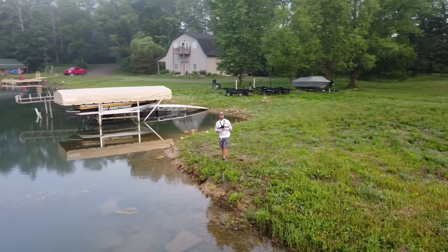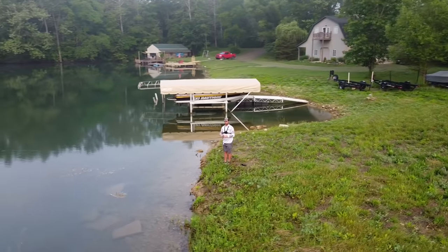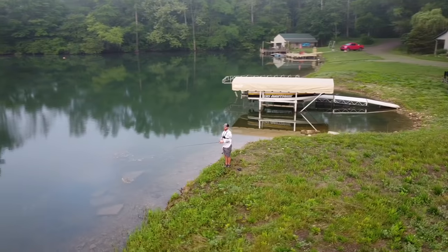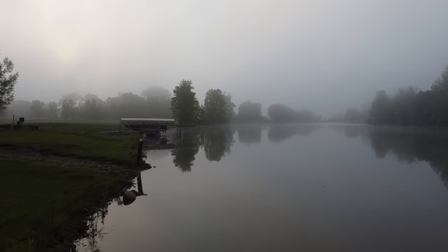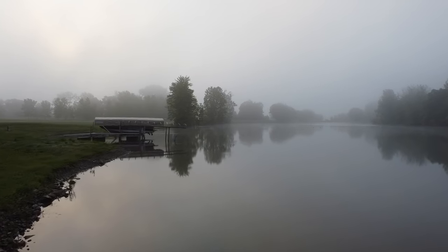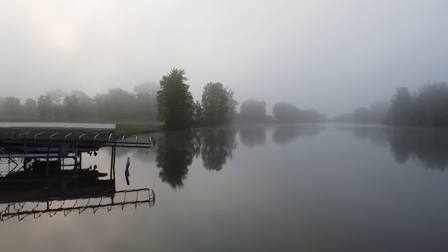Hey guys, Tyler Burger here with Bass Fishing HQ. Today we're getting ready to do a little bit of bank fishing — summertime bank fishing. I know I've got a lot of bank fishermen on the channel, and a lot of things I usually talk about refer to being on a boat, so I want to do a little more bank fishing today. It's really about some patterns you can use during summer from the bank to catch a lot of big bass. Look at how beautiful it is out there this morning. Stay tuned, it's going to be a good one.